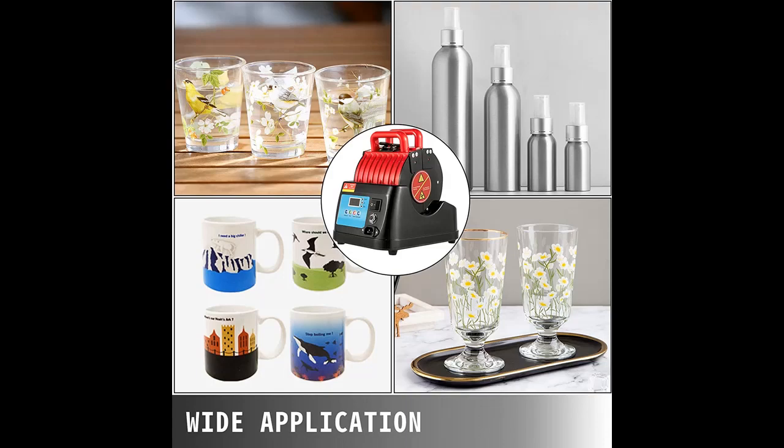Multifunctional Mug Press — the multifunction coffee mug press machine can print various patterns on different shaped cups by thermal transfer printing, such as mugs, shaku glasses, sports bottles, and so on.